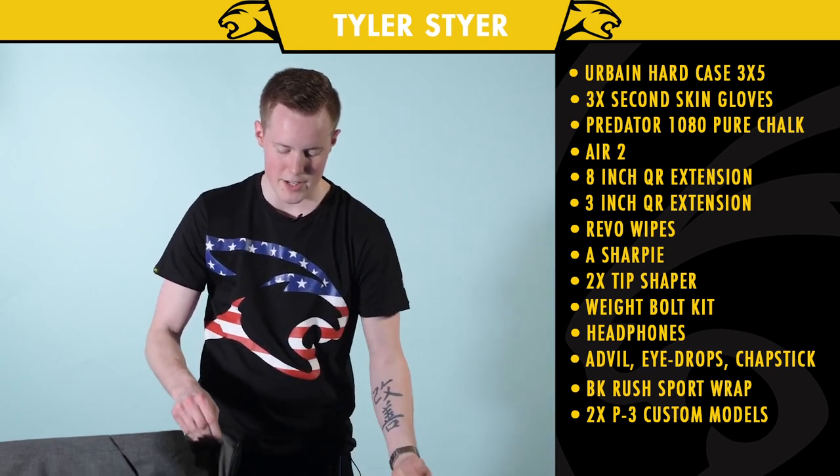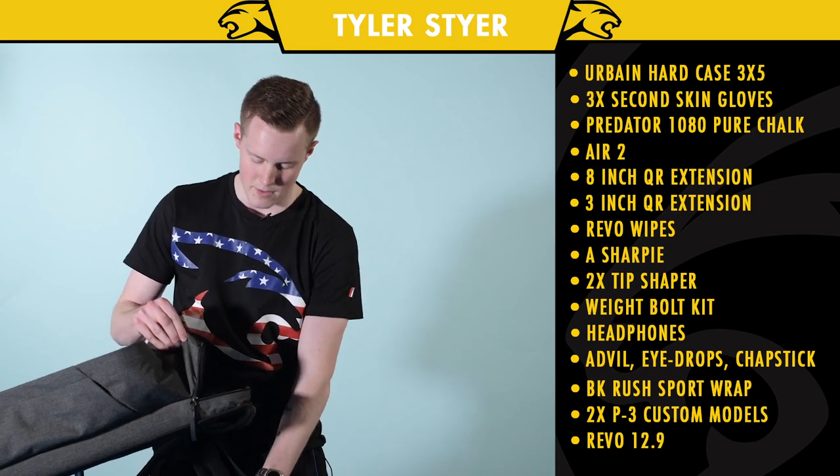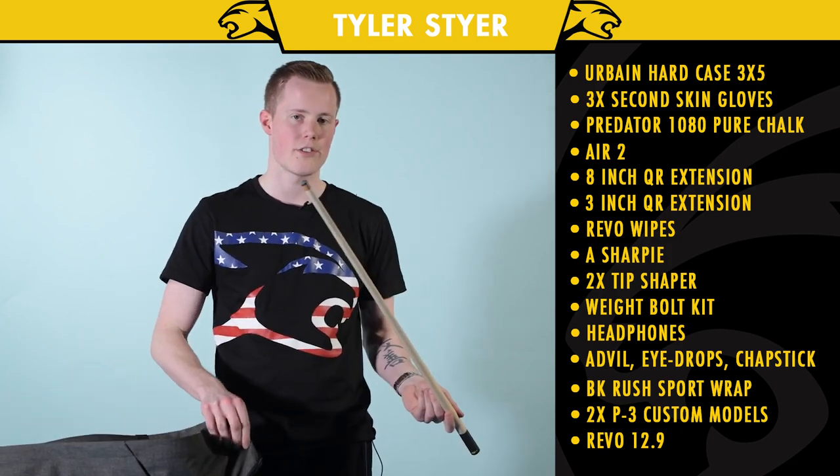I have my 12-9 Revos — I have three of these at the moment. I have my BK Rush Shaft and then my Air 2 Jump Shaft.